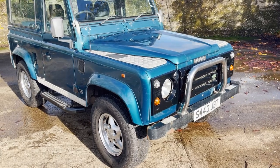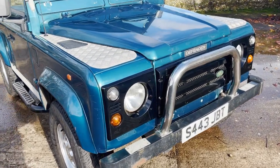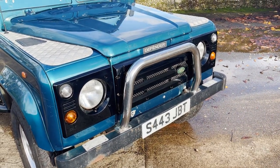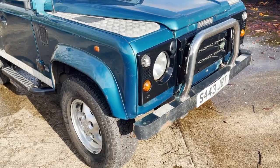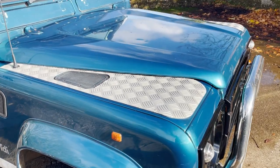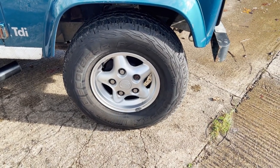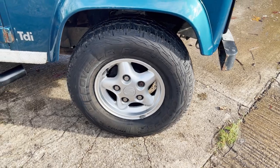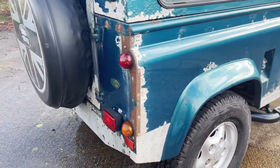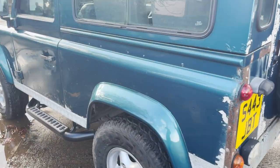Spec-wise, standard County Station Wagon spec: tinted glass, sunroof, six seats — except this one's also got KVX grille and light surrounds. It's got the original optional chrome A-bar, checker plate on the wing tops, modesty covers on the rear quarters which look like they've been there from new. It's got the correct freestyle alloys with a matching set of virtually new Cooper Discoverer RTs, XS-style side steps, and a hard spare wheel cover.